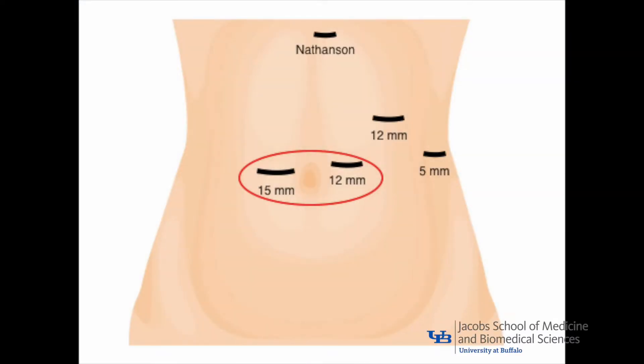When using the standard clamp technique, the 15mm and adjacent 12mm port sites should be placed slightly caudad in order to allow for the length of the clamp, which is inserted through the 15mm port site, and the angle of the stapler, which is fired through the 12mm port.